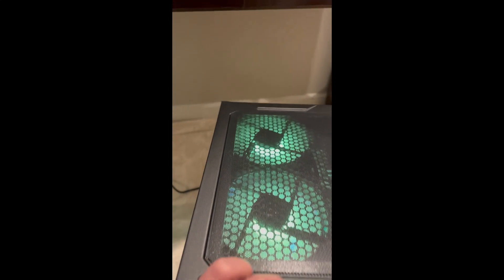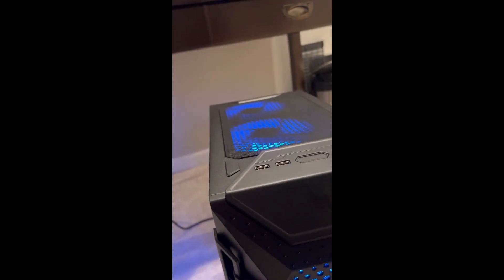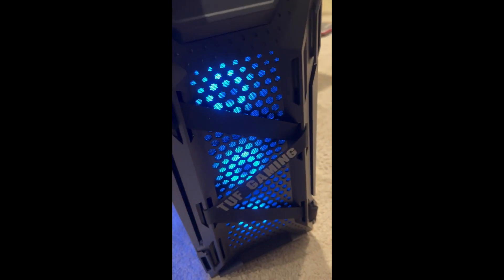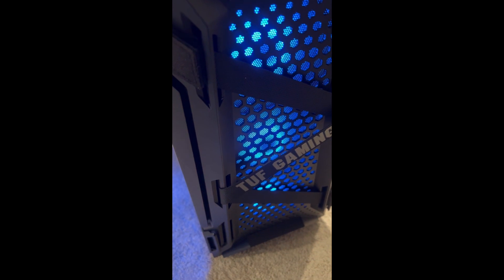There are a lot of options in terms of how you want your PC color to look. I've got the T-Force RAM in there looking real nice. I'll put the little glass panel back on and take a picture for the thumbnail. Please leave a like, leave a comment, subscribe, and I'll see you guys in the next video.